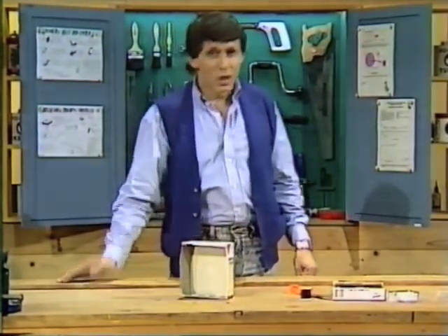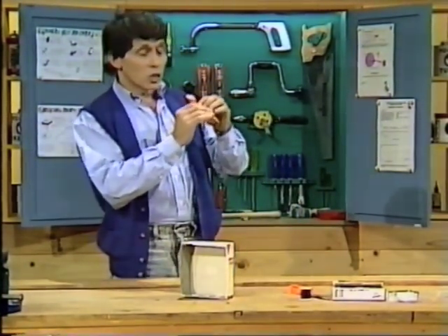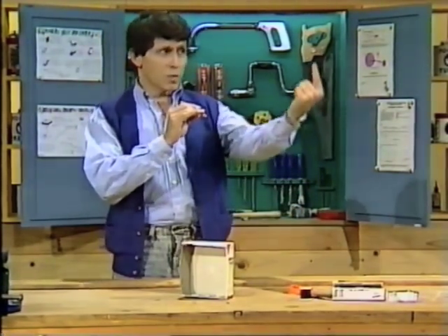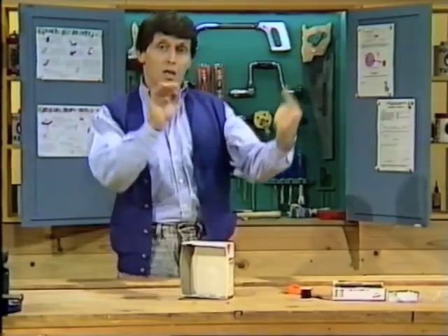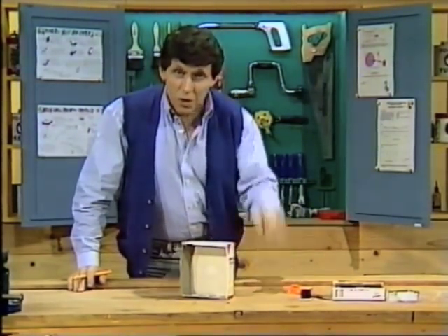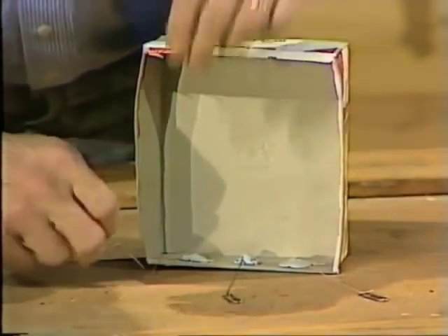Hello, welcome to the Curiosity Show. You may have seen pictures of an Indian snake charmer playing a pipe and causing a snake to come up out of a basket and stand vertically in the air. They say some of them can even make a rope stand vertically in the air. Here's my version of the Indian rope trick or the Indian snake trick.